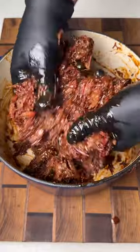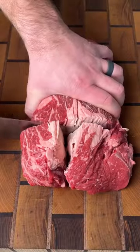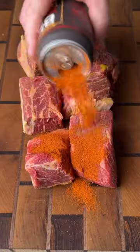This barbecue shredded beef is a family favorite and it's super easy to make. Start by getting the Kamado Joe fired up, then we're going to take our chuck roast, cut it into big chunks, use yellow mustard as a binder, and season each piece on all sides so it's nice and covered.